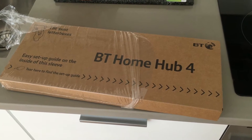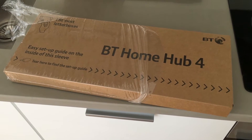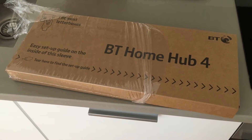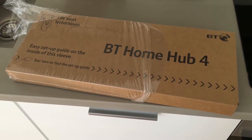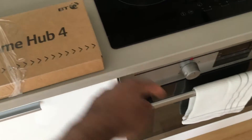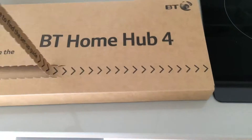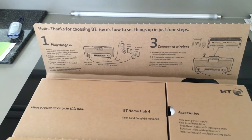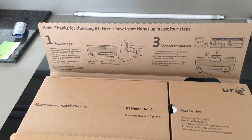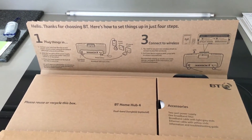Setting up the BT Home Hub 4. First of all, get the wrapping off and tear this open to get the components out. There are two boxes: one is the BT Home Hub, the dual band dongle, and the accessories.